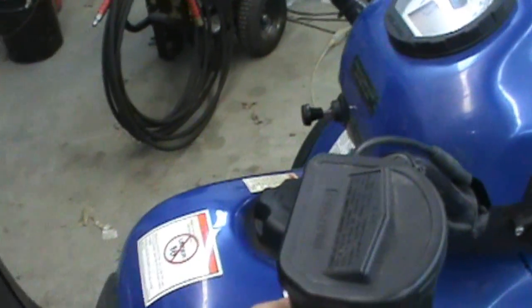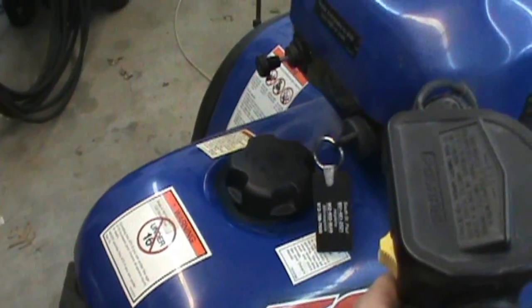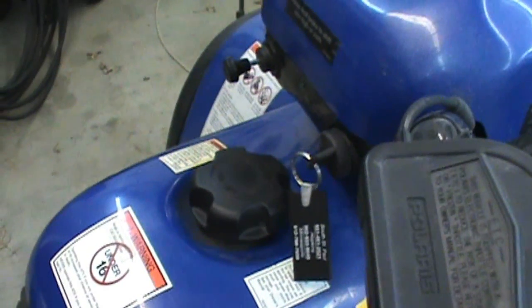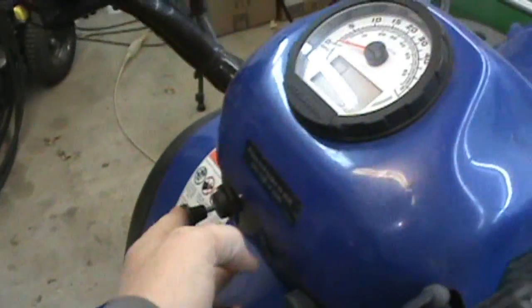Put some fresh gas in it. He put Sea Foam in it — I'm not putting that Sea Foam in, but he did. I still think I'm about to take the carb off this thing right there and clean it out. Still not a happy camper.